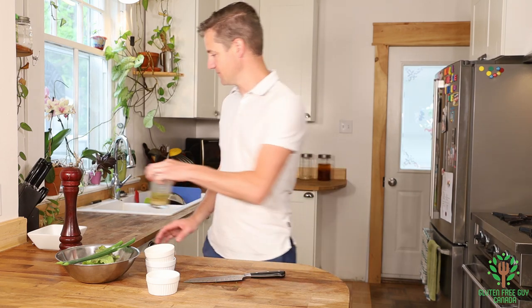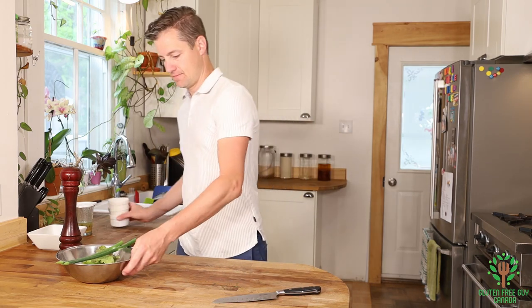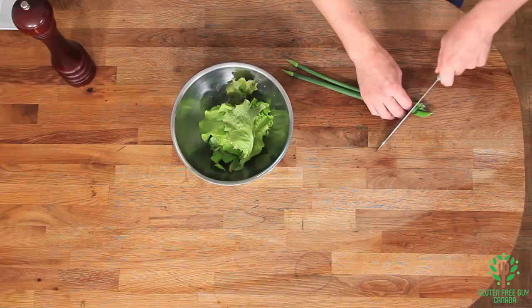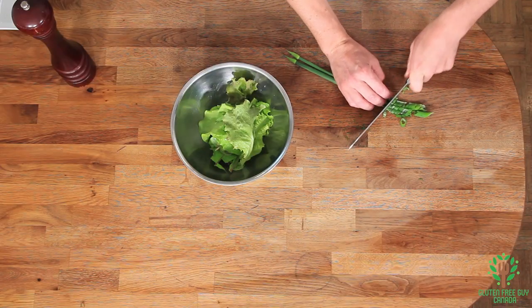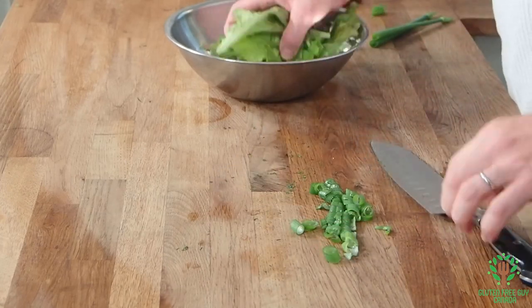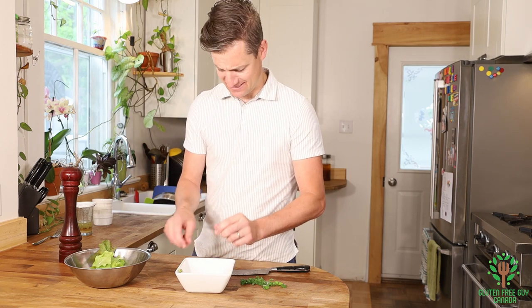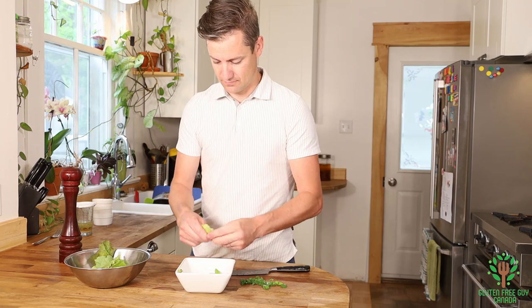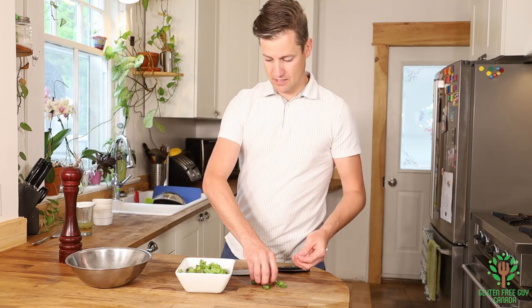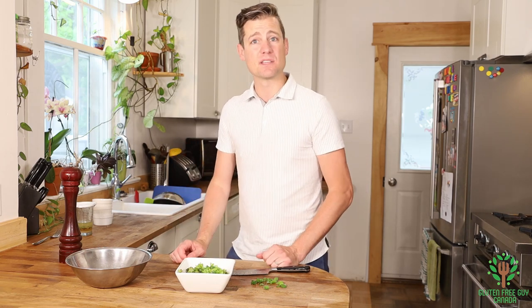I'm gonna set that aside and get my salad going. I'm gonna take my green onions and chop them up — the freshness of it is so good. You can jazz this up with tomatoes, nuts, different herbs, things like that, but that's just a simple salad.